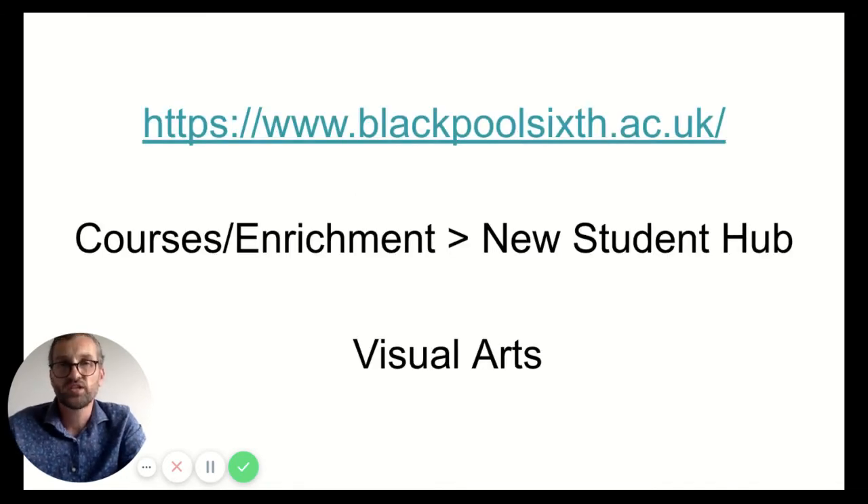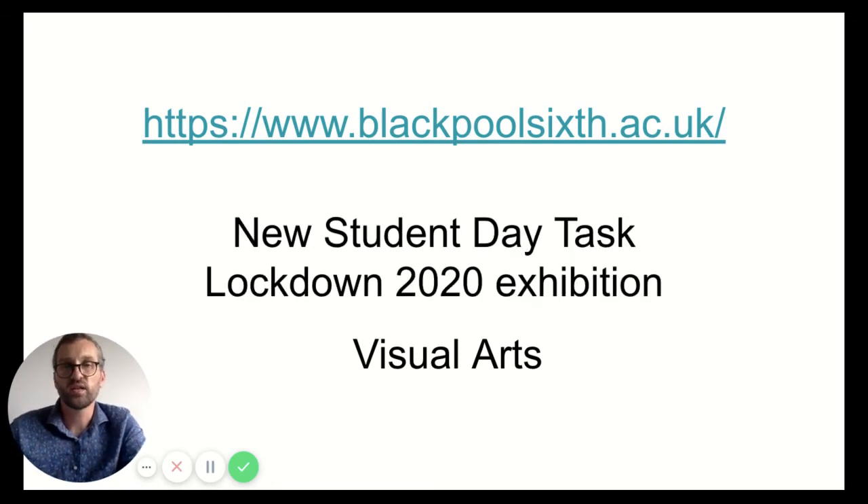If you want more information, please go to the Blackpool 6 website. Go to the Courses and Enrichment section in the menu, find the New Student Hub, and in the Visual Arts section you'll find a lot more information about the course, as well as videos and links to help you come up with ideas over the summer. You'll also find a new student day task looking at the Lockdown 2020 exhibition.